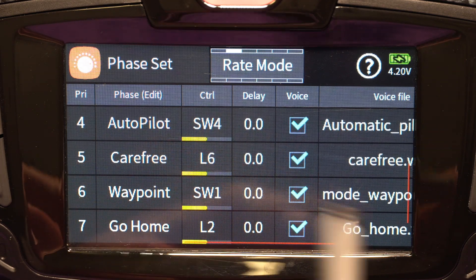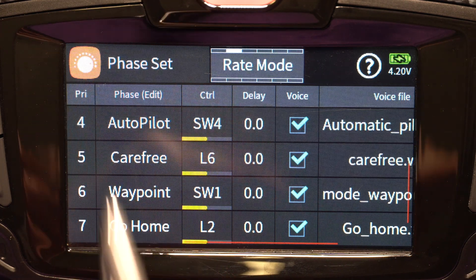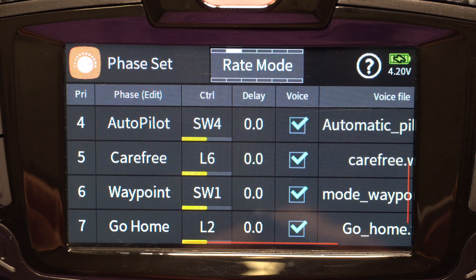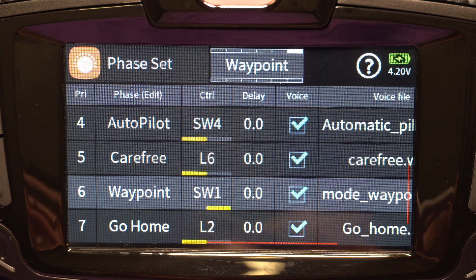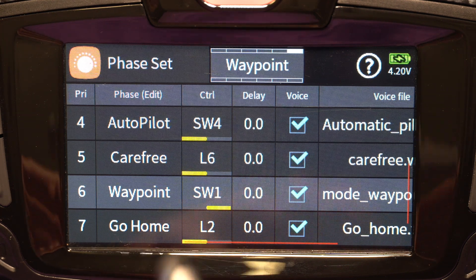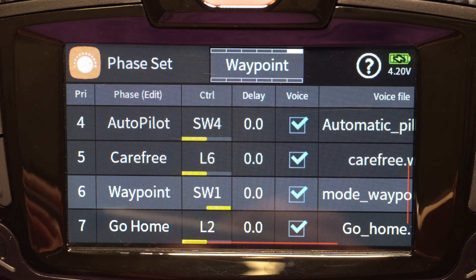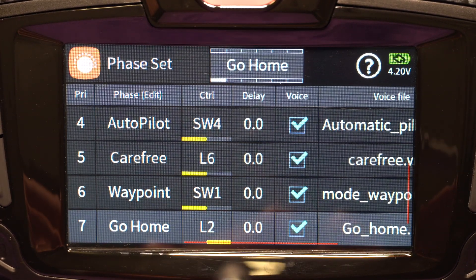Waypoint and go home don't care what any of the other switches are, since they override anything above them. If I flip switch one all the way back away from me, I go into waypoint mode. If you've used an Android phone to set up waypoints and uploaded them to your flight controller, you can initiate waypoints here and it'll start following the points set up in the Graupner app — which unfortunately runs only on Android. If I flip switch one to go home, you can see it flips into go home.